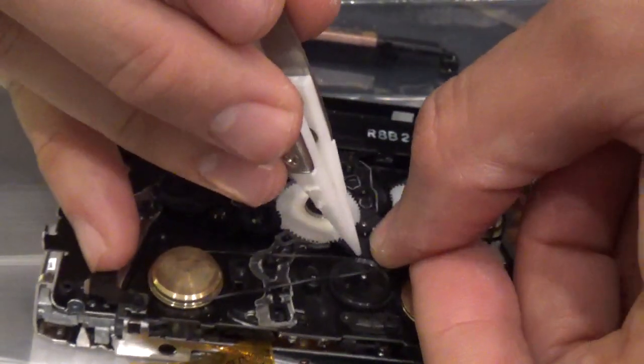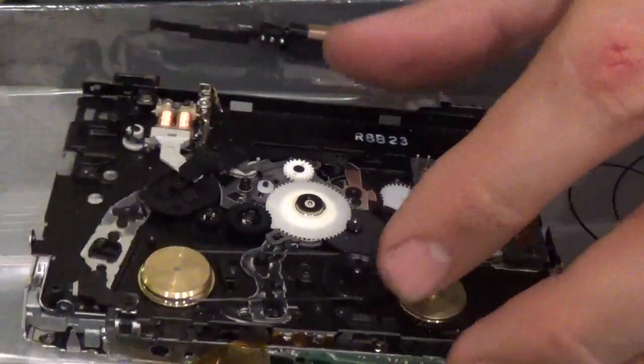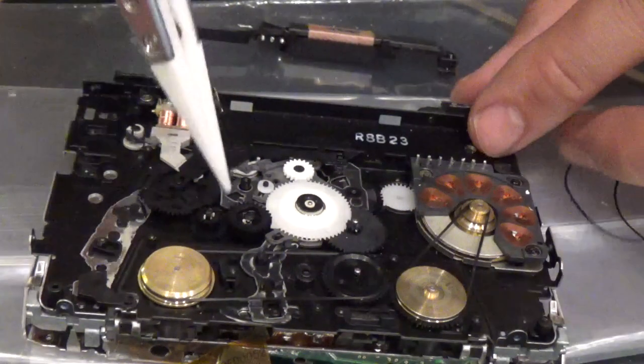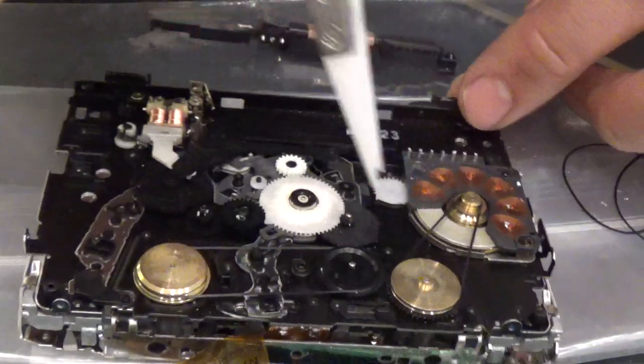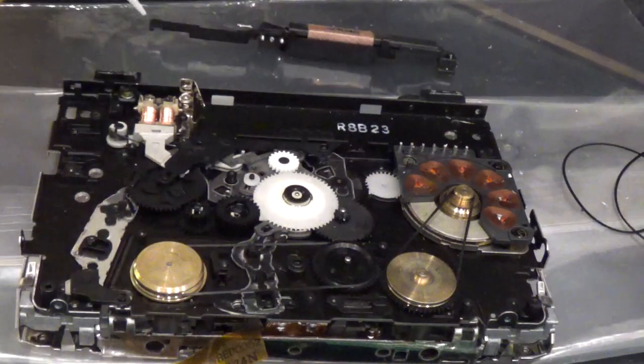That is the right size - yeah, that's better. It's got a lot more tension. The belt usually should have a bit of tension on it, so it shouldn't be loose. Once it has tension, you know that the belt has been put in correctly.